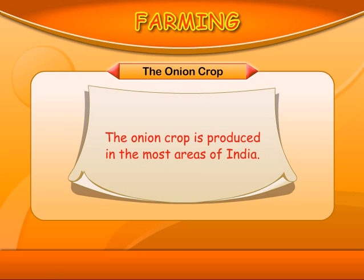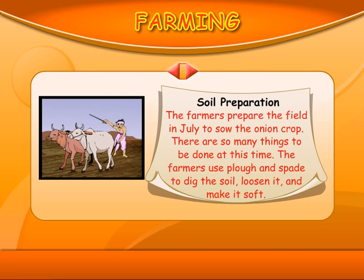The onion crop is produced in most areas of India. Soil preparation: The farmers prepare the field in July to sow the onion crop. The farmers use a plow and spade to dig the soil, loosen it, and make it soft.